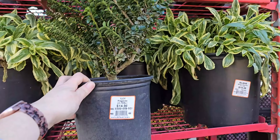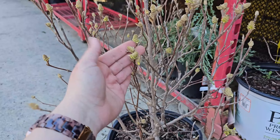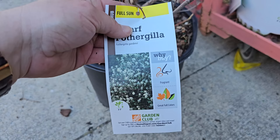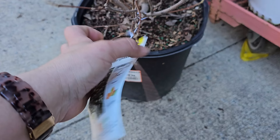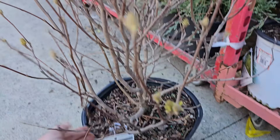Something new at my store this year is Fothergilla — I've never seen this sold here before. It's a really pretty early-season interest shrub that gets these really cool white blooms, almost like a bottlebrush plant. It likes full sun, is a dwarf variety getting 2 to 5 feet in height, blooms mid-spring, needs 5-foot spacing, and is hardy down to negative 20 degrees Fahrenheit. It's $29.98 for a number 3 container — this one is all budded up and getting ready to bloom.